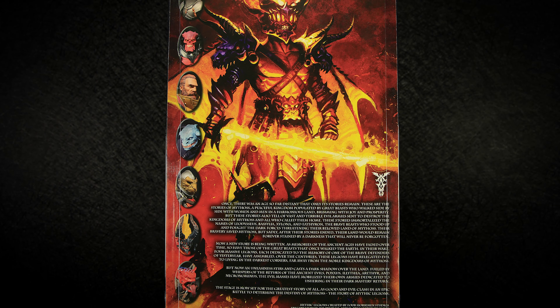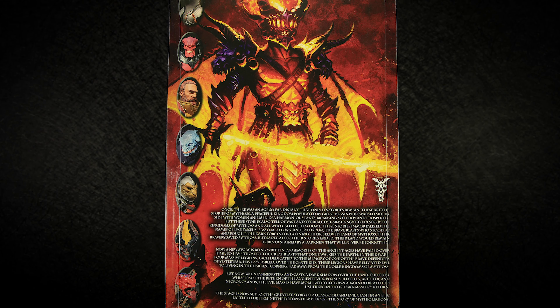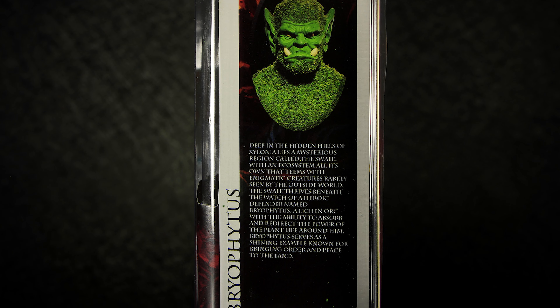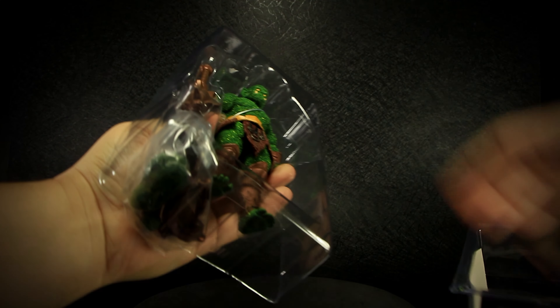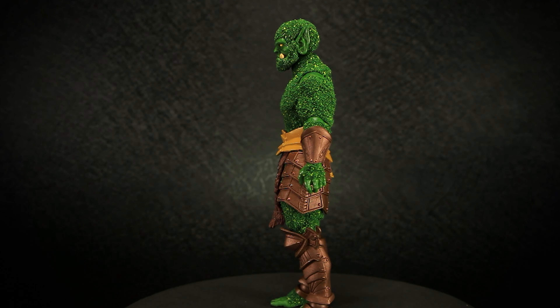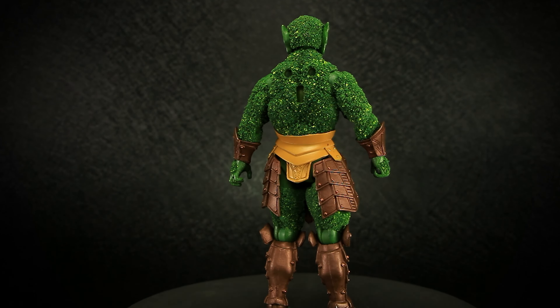On the back of the package, we have artwork featuring the Erethere Wave along with some Mythic Legions lore. On the side of the package, we have a picture of Bryophytus along with a few short paragraphs about the figure. All Mythic Legion figures come in collector-friendly packaging, so it's easy to remove the figure without having to tear anything open.